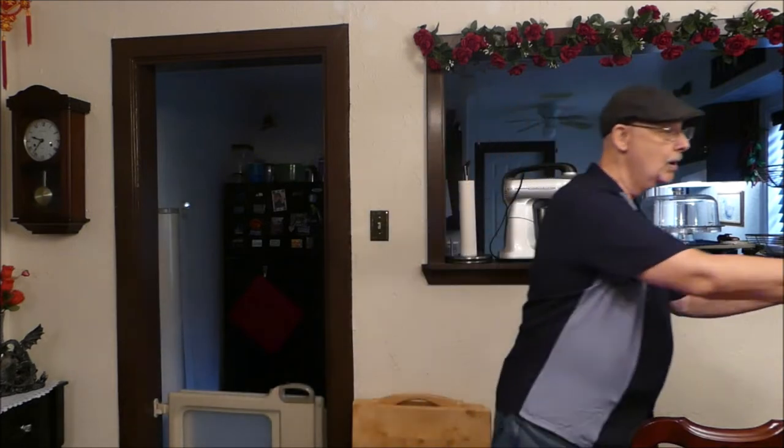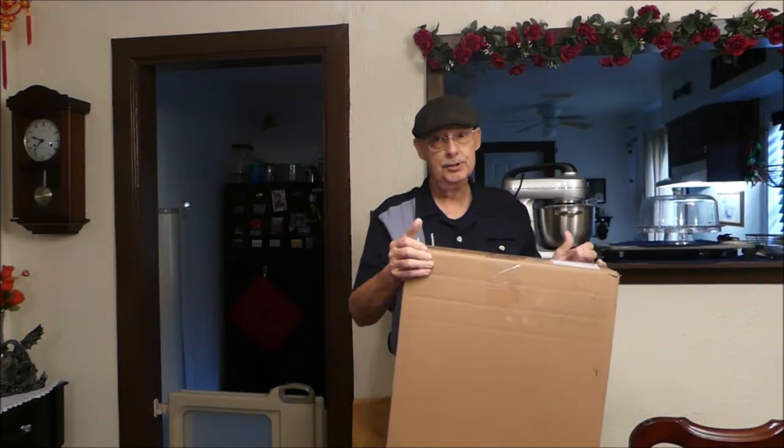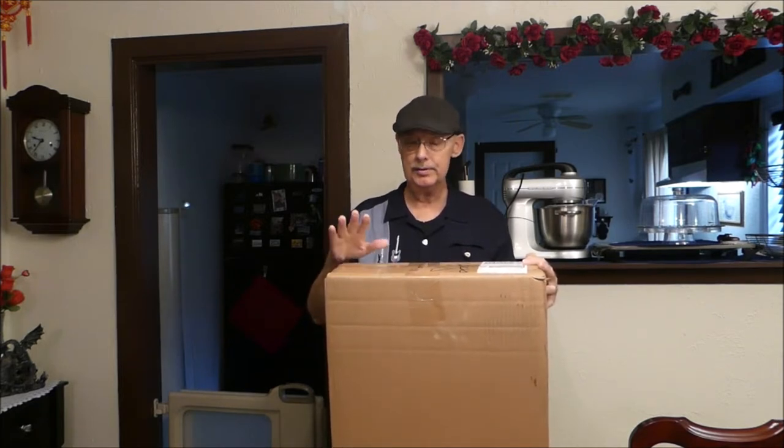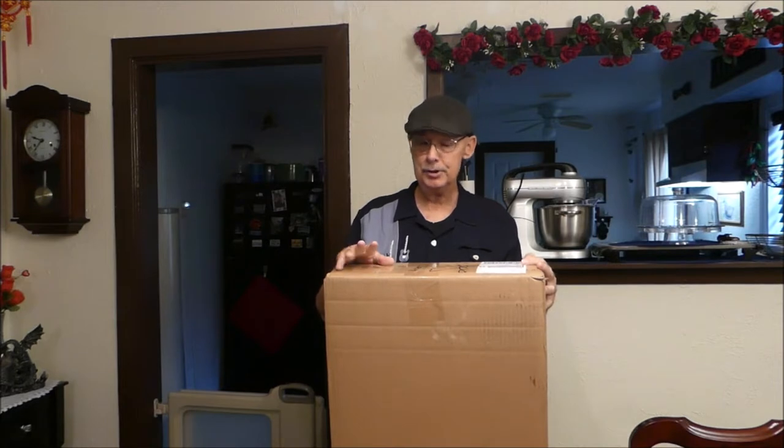Today we're going to be doing an unboxing of a Squire Standard Stratocaster electric guitar that I got for my birthday. FedEx delivered it a short while ago, and here's the box. I'm going to do a review on the guitar and of Sweetwater, the online vendor that I purchased this from.